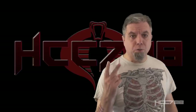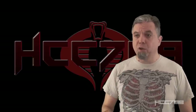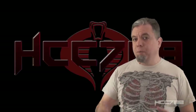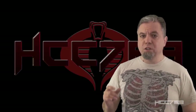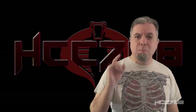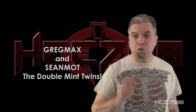I need to give a codename to two patrons, Greg Blanchett and Sean Lawrence. It's the first time I've done two codenames in one video, but I've got a good reason for it. Greg and Sean are brothers from a different mother, and they are psychically connected. They feel each other's pain, they finish each other's sentences, and they insist that their action figures be in mint condition. Their codenames are Greg Max and Sean Mott, the Double Mint Twins.